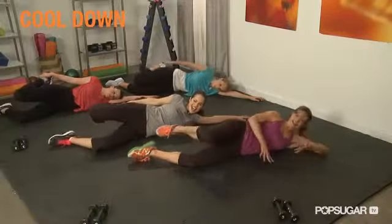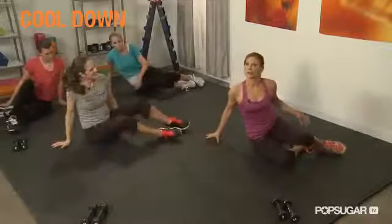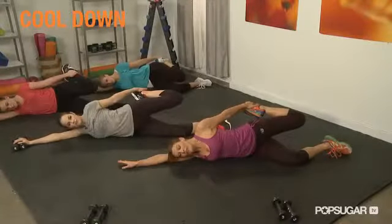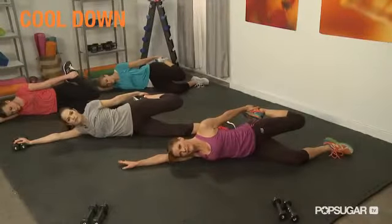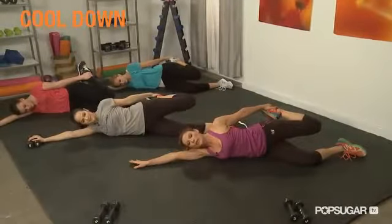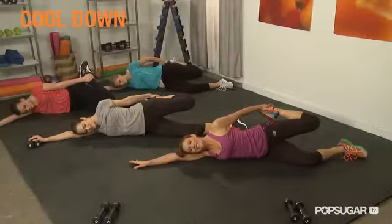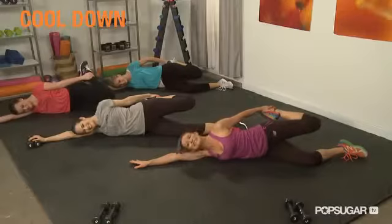And relax — switch sides. This is a stretch that a lot of us don't do on a regular basis. With my clients, they don't do enough quad stretching. So even outside of this workout, this is a great stretch you can do every day. Just keep that hip moving forward — if you don't feel a big stretch, pull that heel back slightly and move your top hip forward. Just hold and breathe. We deserve this.